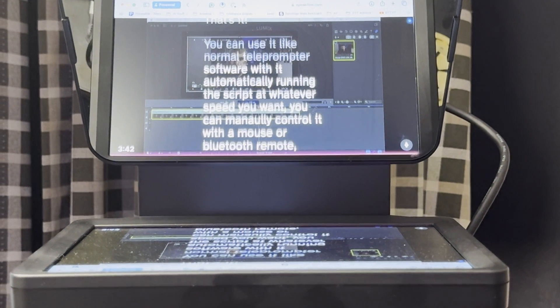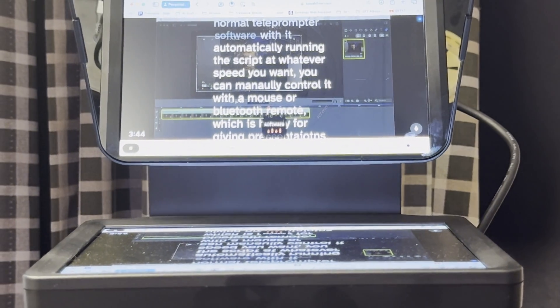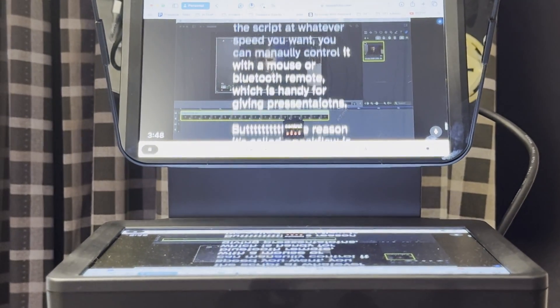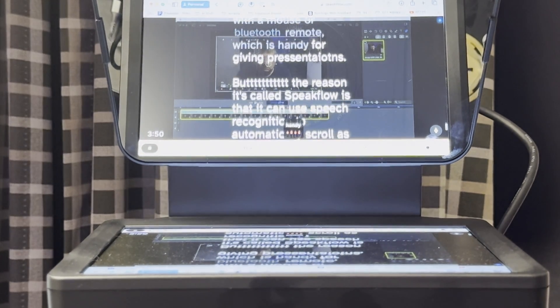The main reason it's called Speakflow is that it uses speech recognition to automatically scroll as you speak. You don't have to worry about setting a speed for the teleprompter crawl. I always make a mistake where I start off too slow, then talk faster than the crawl, or I speed it up and suddenly I'm trying to keep up with the text. With a speech-based teleprompter, you just slow down or speed up and it follows your pace.